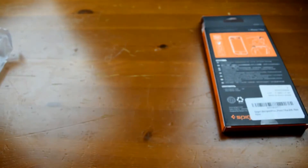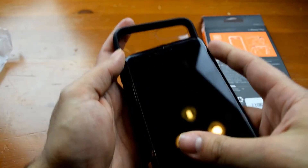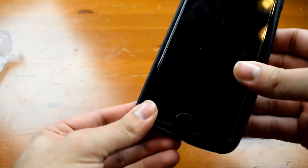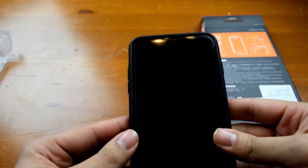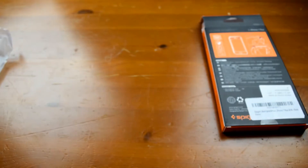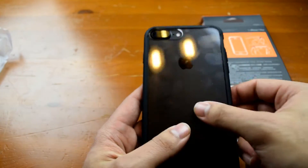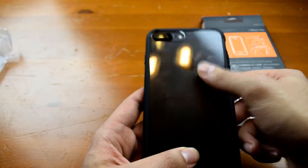There you go, nice and clear. Now let's follow the installation steps on the back of the packaging — one, two, three and four, starting with the top left, top right, bottom left, bottom right. Easy as that, couldn't be any simpler. Even after wiping it on my pants you can see it does attract a lot of fingerprints, as any glossy surface will.